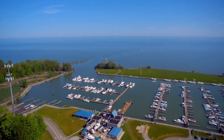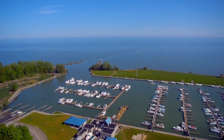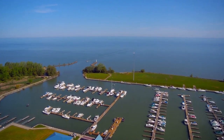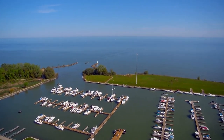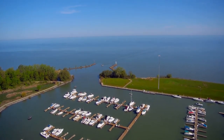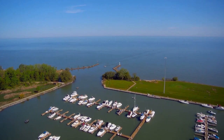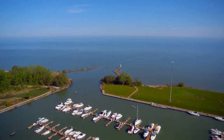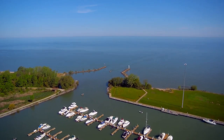We are flying out over the Geneva marina here and you can see that it is over 50% filled. I expect it will be filled up all the way within another couple of weeks. We are heading out to that channel you can see that leads out into Lake Erie, where we saw some dredging action going on in a previous video.